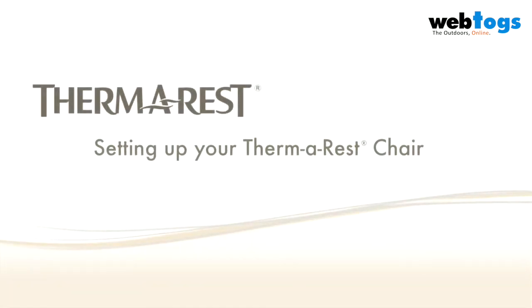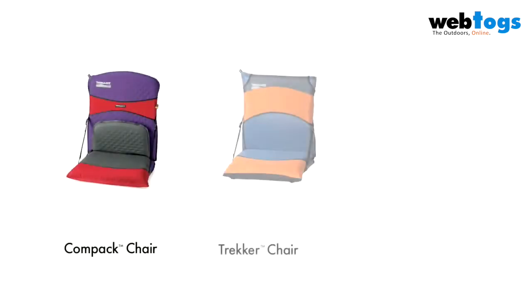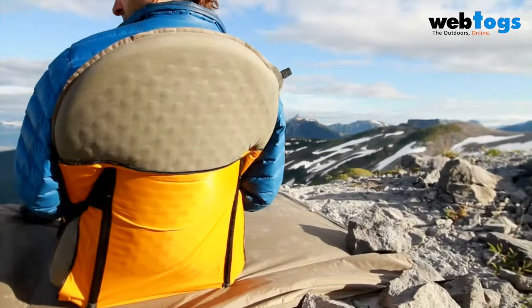Therm-a-Rest chair kits convert your Therm-a-Rest mattress into a comfortable camp chair. There are three chair kits available to use with the Therm-a-Rest mats. The compact chair kit is the lightest, built with sil-nylon fabric and fitted with aluminum stays. This can be used with any of the Therm-a-Rest fast and light mats.